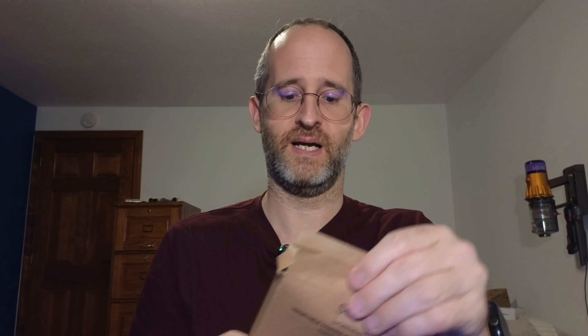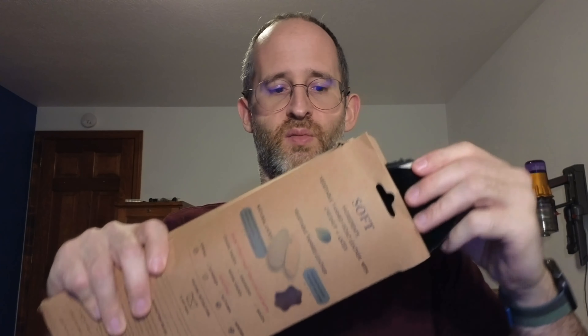Hey, it's Mike here, and today we're gonna be taking a look at this HandArt Thermal Vegetable Tanned Insole that the company sent me to do a review of. So let's take a look inside and take a look at what this is all about.